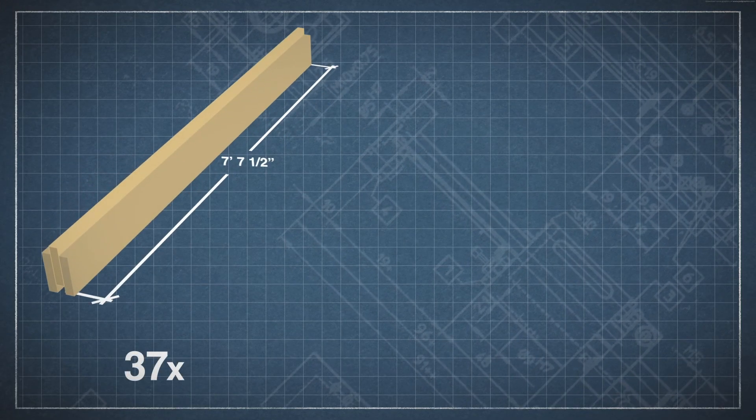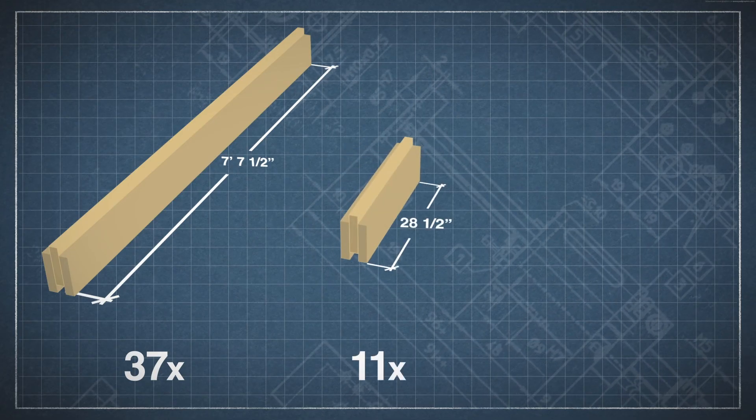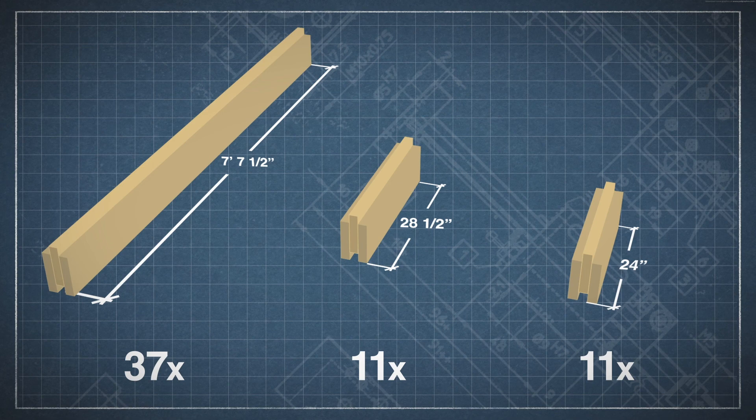Once all the beams are constructed, there are 37 beams that are 7 feet 7.5 inches long, 11 beams that are 28.5 inches long, and 11 beams that are 24 inches long.